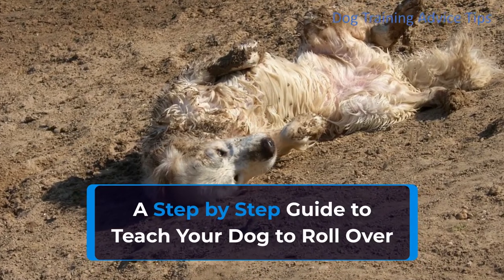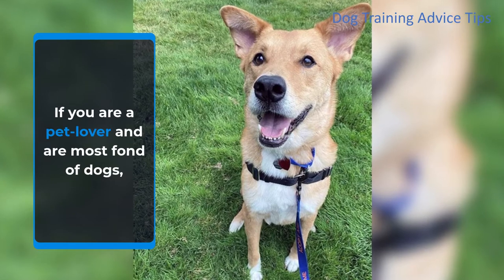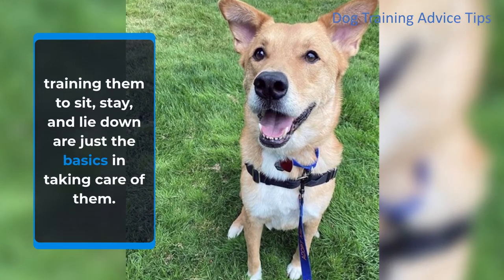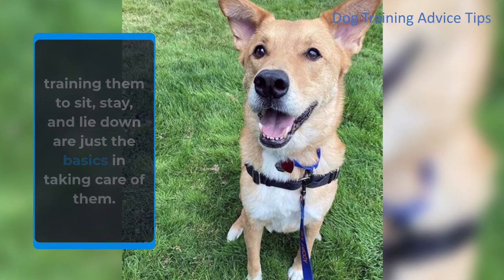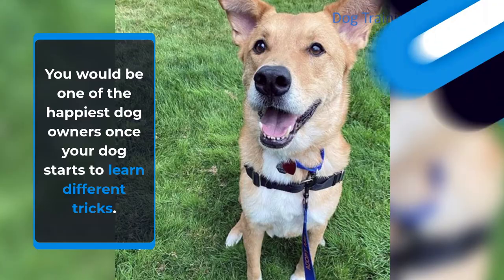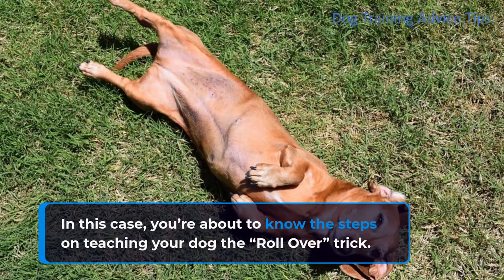A Step-by-Step Guide to Teach Your Dog to Roll Over. If you are a pet lover and are most fond of dogs, training them to sit, stay, and lie down are just the basics in taking care of them. You would be one of the happiest dog owners once your dog starts to learn different tricks. You're about to know the steps on teaching your dog the rollover trick.